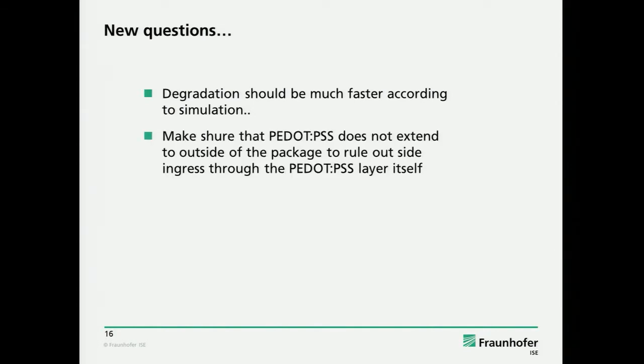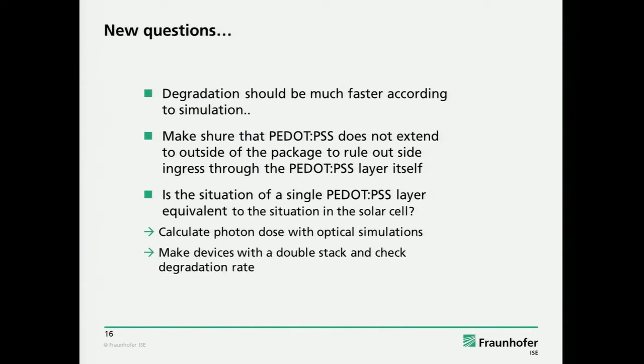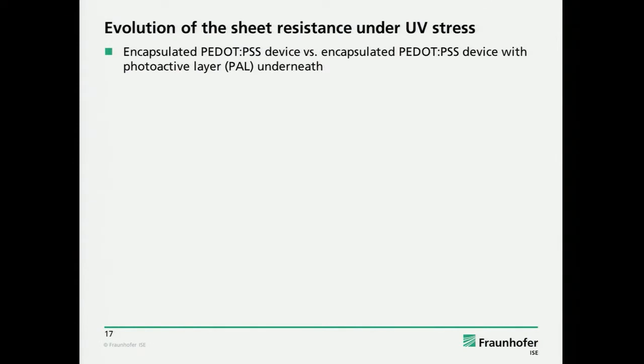We thought about what could be wrong with the measurement of the PEDOT resistance. One thing was we took more care to really avoid that PEDOT:PSS comes out of the package — so you have ingress through the PEDOT layer. Another point is if you have just a single transparent PEDOT layer put into a UV chamber where there is a lot of metal reflecting the UV light, it might be a different situation than if you put a complete solar cell, because you have the photoactive absorber underneath. We calculated whether the photon dose is equivalent in such a single sheet or not, and we also made devices with a photoactive layer and PEDOT on top, and checked the degradation rate again.